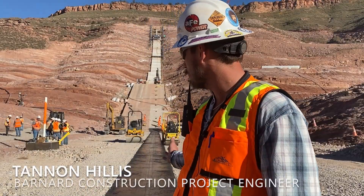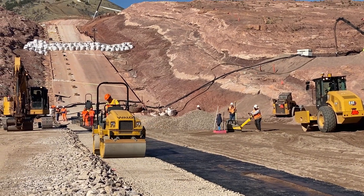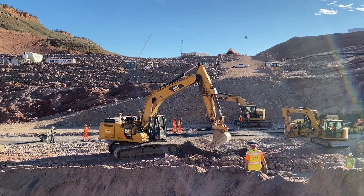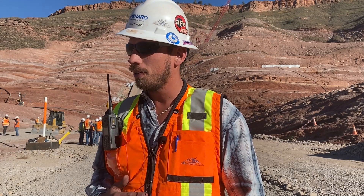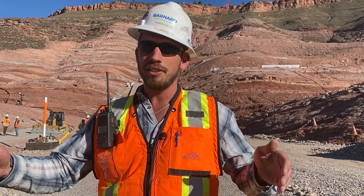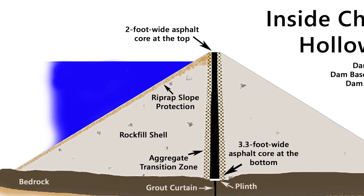As you can see behind me, we've started placing the HAC, or hydraulic asphalt core. We're about 60 to 80 feet below original ground, so it's a huge feat for us to finally start going up vertically and get out of the water, especially as winter comes right on our tail. This is a pretty rewarding part of the project — we've been working hard to get here for about a year and four months, so finally starting to put the core in place and the adjacent zones next to it is pretty rewarding for myself and all our crews out here.